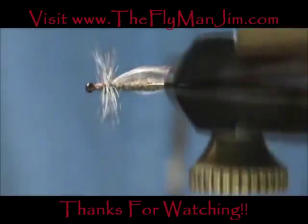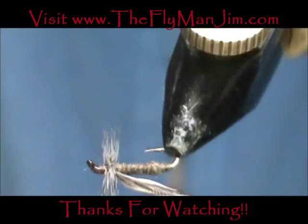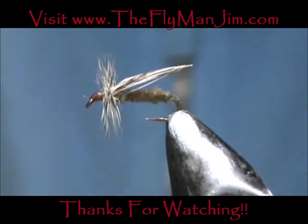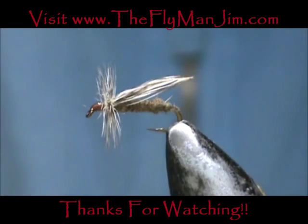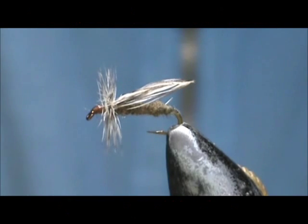And here we have a little brown stonefly. I hope that you learned something from this video. I hope you would subscribe to my channel. Please leave comments, questions, suggestions. Refer them to your friends, and most of all I thank you very much for watching my videos.